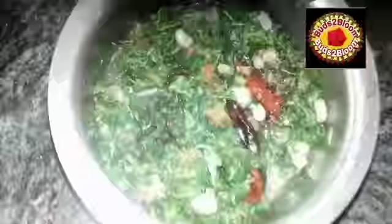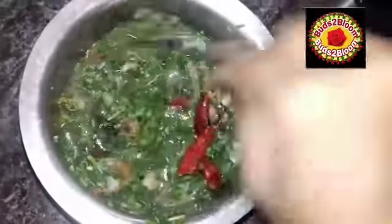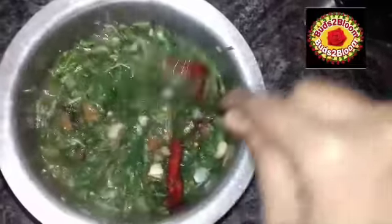The dish is so delicious. We are ready to get the full result.